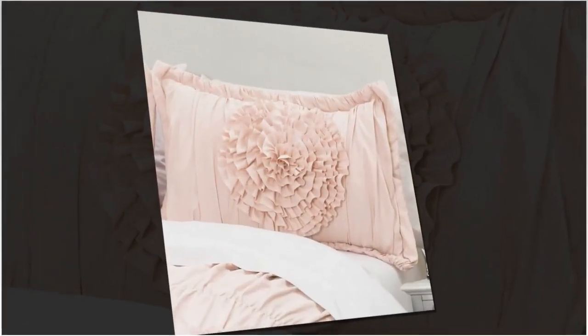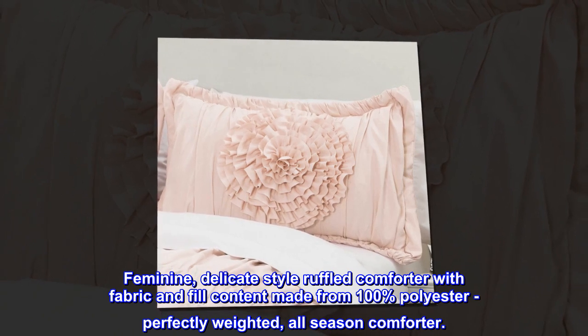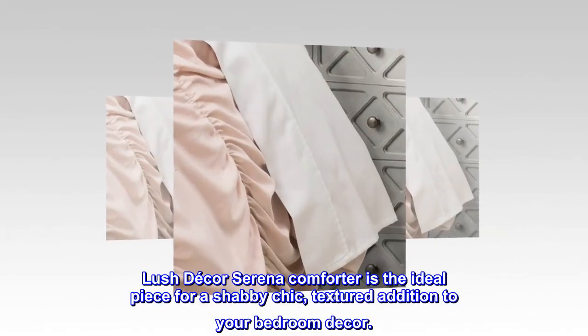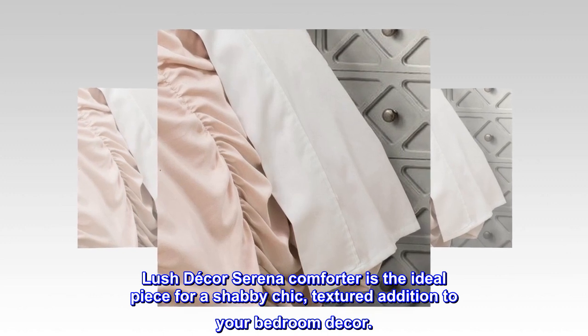Polyester. Feminine, delicate style ruffled comforter with fabric and fill content made from 100% polyester, perfectly weighted, all-season comforter. Lush Decor Serena Comforter is the ideal piece for a shabby chic, textured addition to your bedroom decor.